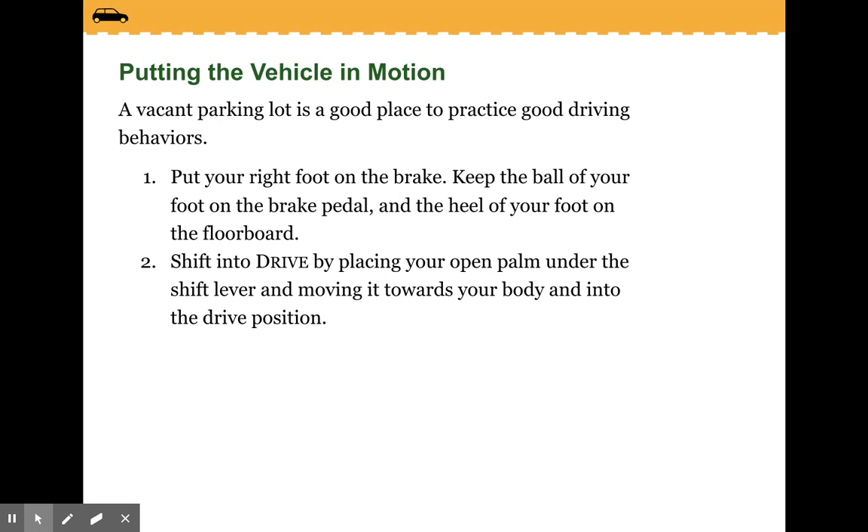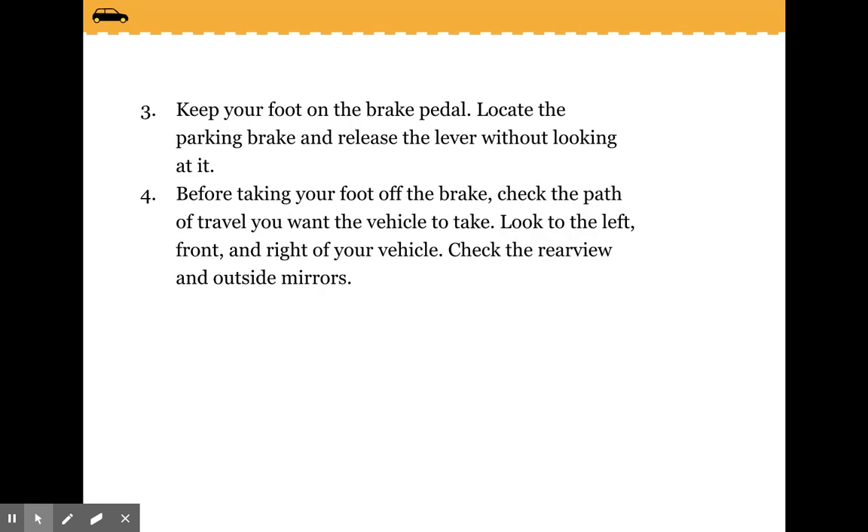Putting the vehicle in motion: a vacant parking lot is a good place to practice good driving behaviors. Put your right foot on the brake, keeping the ball of your foot on the brake pedal and the heel on the floorboard. Shift into drive by placing your open palm under the shift lever and moving it towards your body into the drive position. Keep your foot on the brake pedal. Locate the parking brake and release the lever without looking at it. Before taking your foot off the brake, check the path of travel you want the vehicle to take — look to the left, front, and right of your car. Check the rear view and outside mirrors.